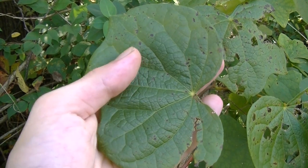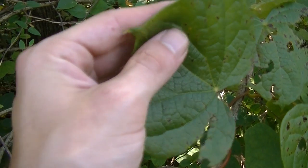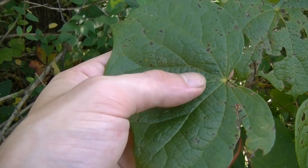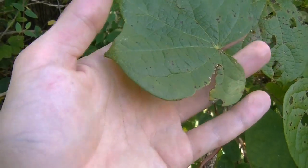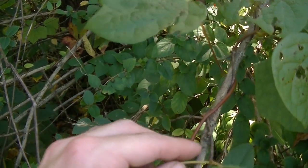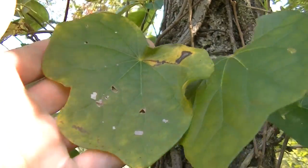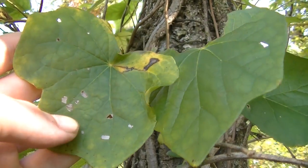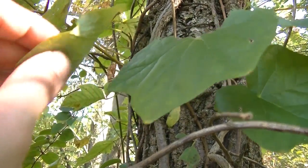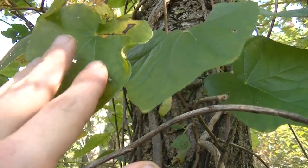Canadian Moonseed is a climbing vine that often intermingles with wild grapes. Right behind me I can see more of it climbing along this branch — which is actually dead. You can also see it growing up along the side of this tree. This plant is too young right now to have any berries or fruit, but they do look just like wild grapes. It grows in a lot of the same environments as wild grapes, so that's something you really want to keep in mind.